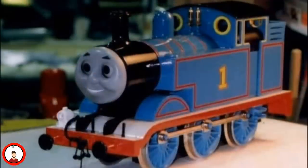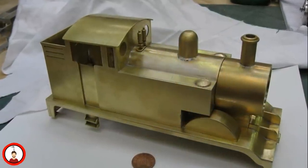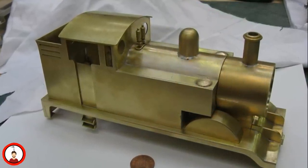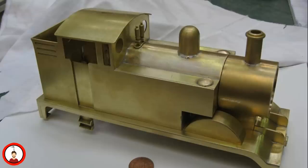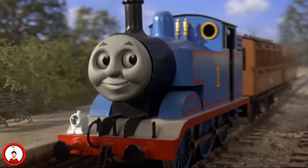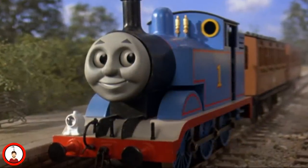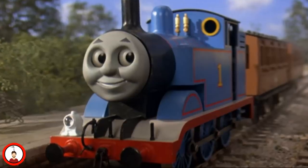During the production of Thomas and the Magic Railroad, another Thomas model was actually built. This was because the original Marklin chassis had been very worn, and at the time the crew worried about being able to see these imperfections on the big screen. To make sure the model was in top condition for intense use during filming, a new model was made out of brass and painted in a matte finish. It was equipped with a CNC-machined aluminum chassis and was powered by a DC motor. The Perspex model would also be repainted in the same matte finish, and would be fitted with a new CNC chassis during the 6th season.